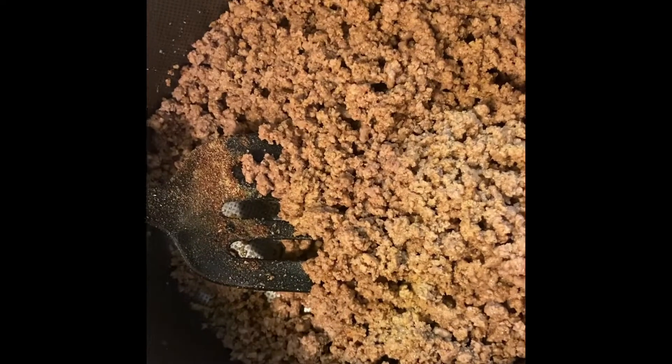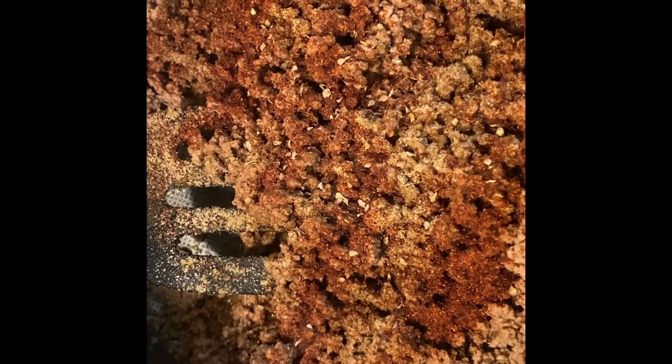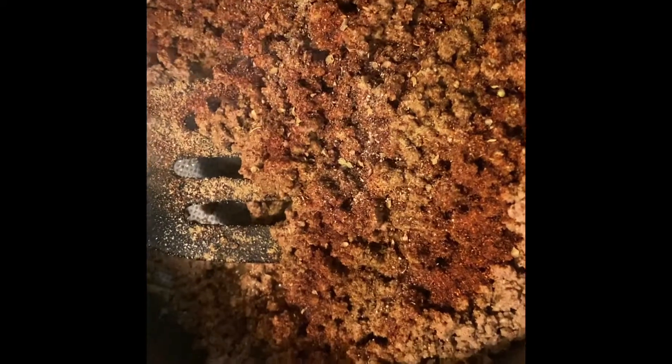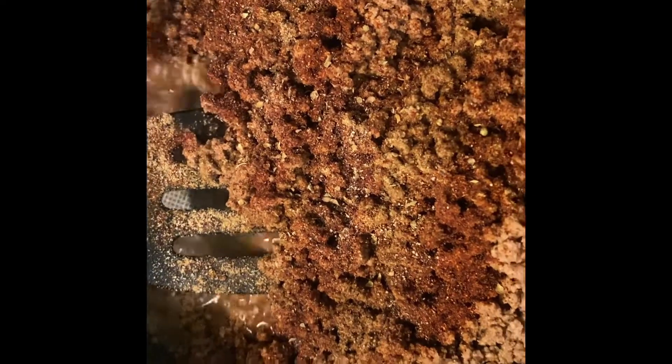I'm going to repeat the seasoning — putting in some more adobo, garlic powder, cumin, chili powder, oregano, and black pepper. Again, I don't want it too spicy. Make sure you have that water in there too.